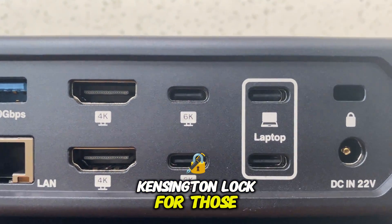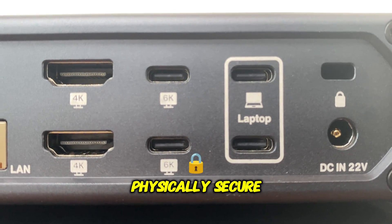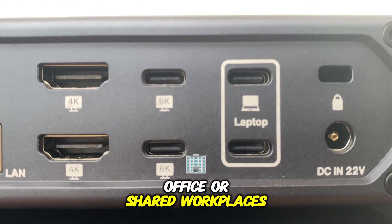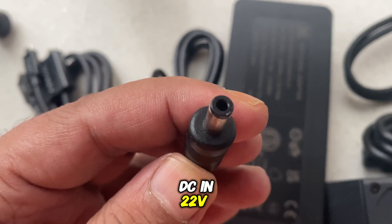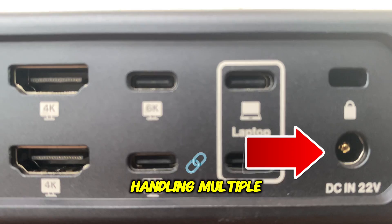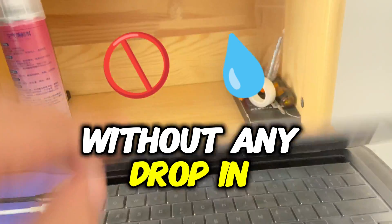Kensington Lock: for those concerned about security, this Kensington Lock port allows you to physically secure the dock — a useful feature for office or shared workplaces. DC-in 22 volts: the DC power input ensures that the dock remains fully powered, handling multiple connected devices and high-resolution displays without any drop in performance.